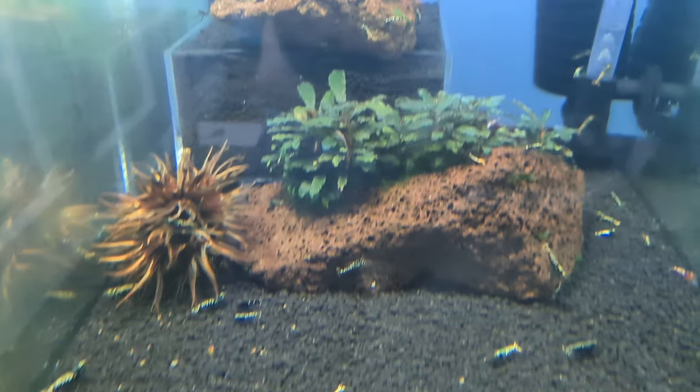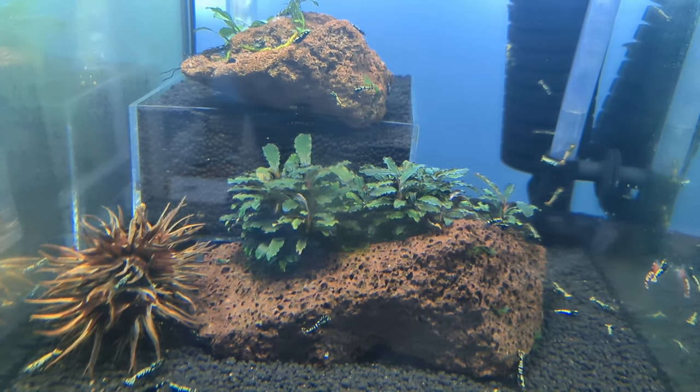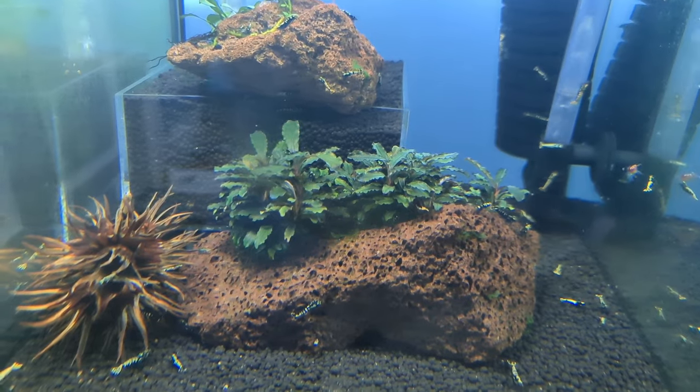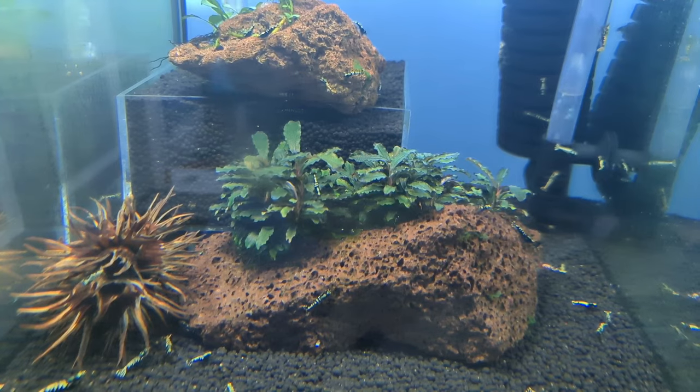Moving down to my galaxy tank, there's a nice piece of lava rock with Kedagang Bucephalandra. I've had this one for quite a while — probably 12 months or so — grown from three little pieces out of a 1-2-Grow pot.